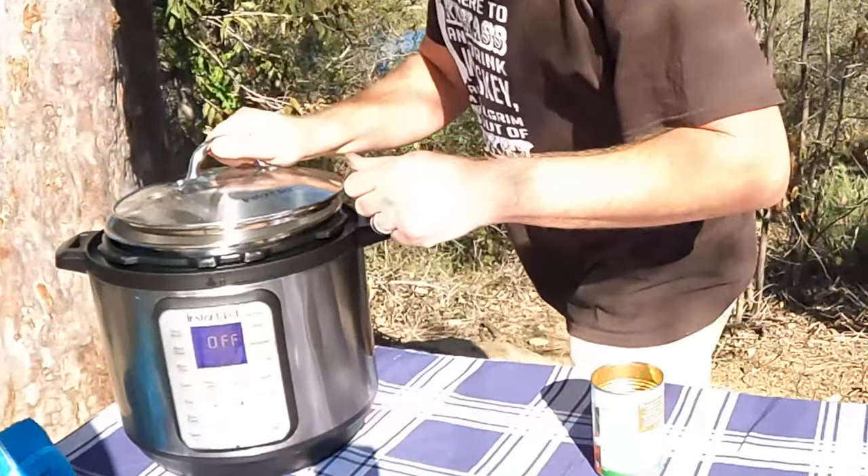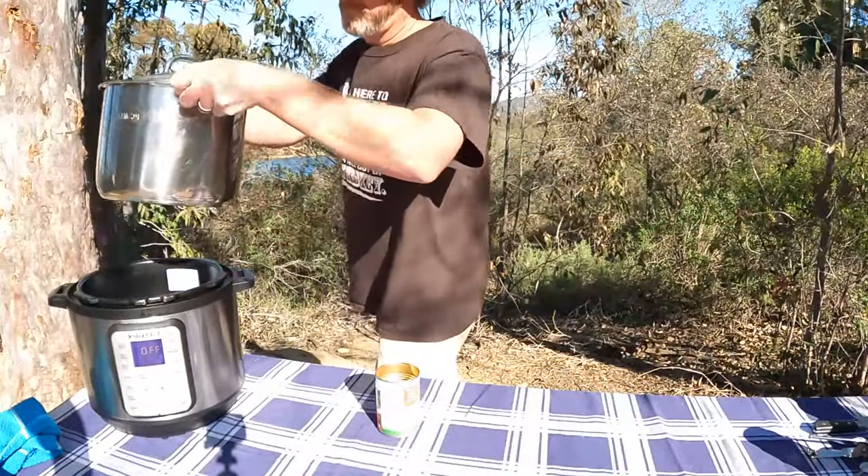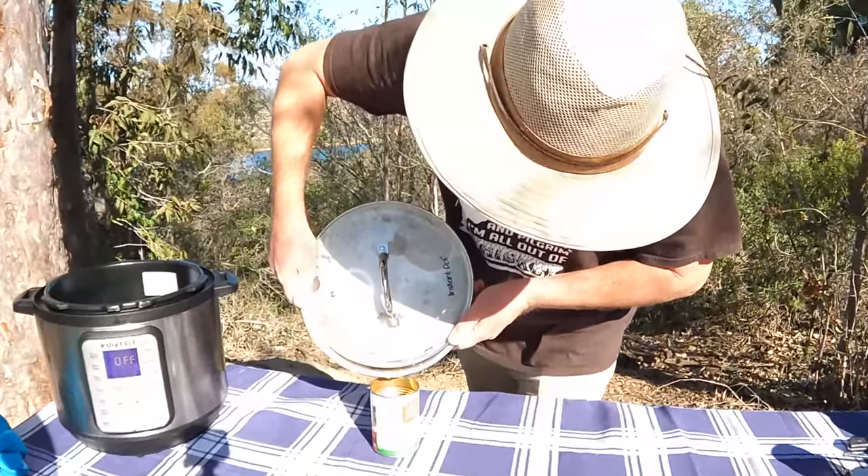Cancel your sauté. I like to use an Instant Pot slow cooker lid to hold the meat in while I drain the fat into our empty diced tomato can.